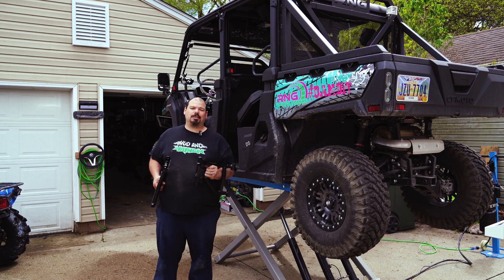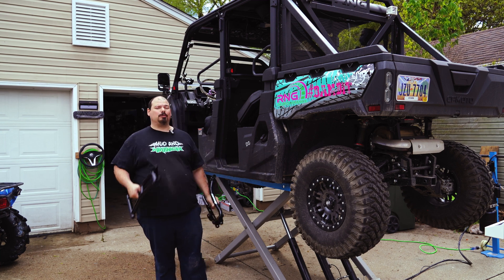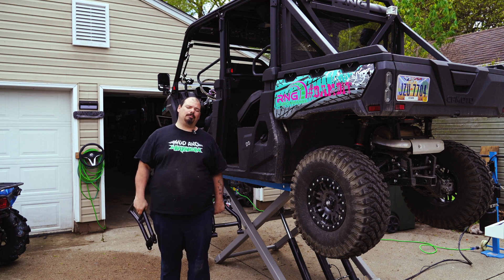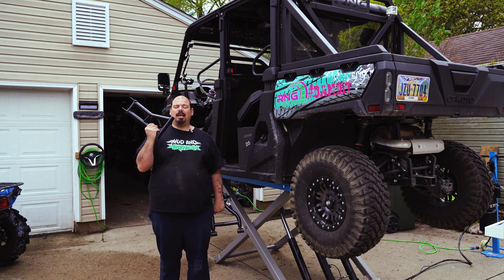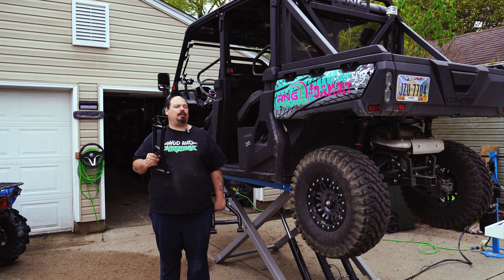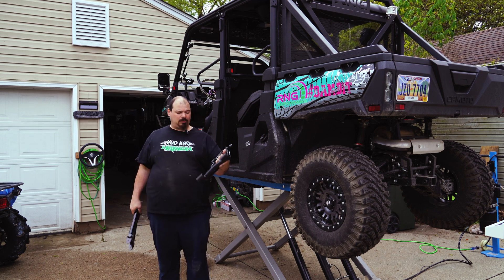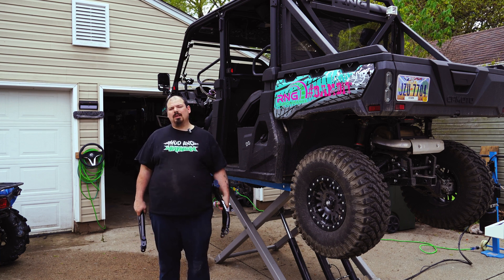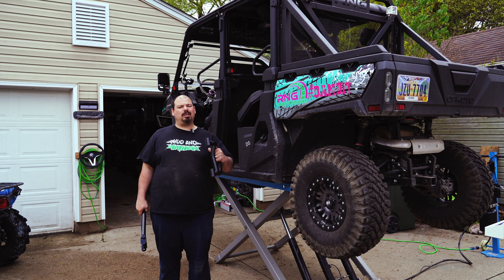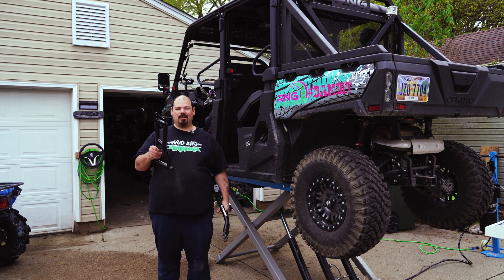Hey guys, welcome back to the channel. Today we're going to put front and rear high clearance control arms on the UForce 1000XL. We have these available on our website at www.rngperformance.net, along with brass bushings that make them work on this unit. The listing may say backordered because we drop ship them to save you money on shipping. They take about a week to ship, so be patient — they're going to be worth it. Let's get into the video.